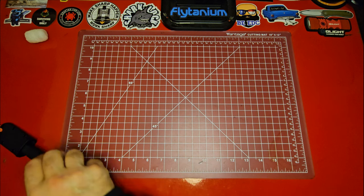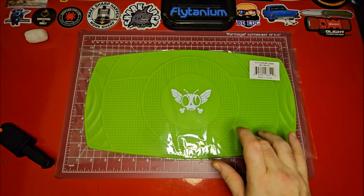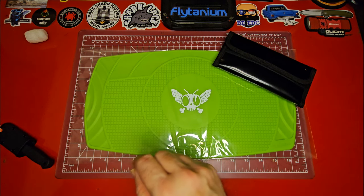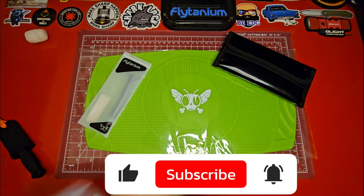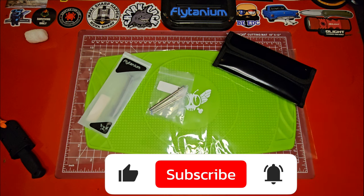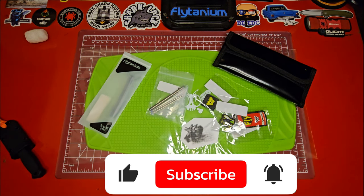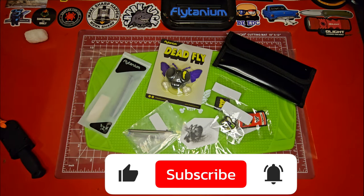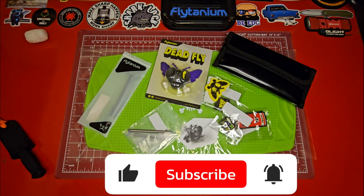Let's lay everything back out here for you guys. We got the Flytanium logo shop mat — I love these shop mats, they're super cool. We got the knife care kit, the fly bar, the mini titanium bolt pin, the patches, dead fly sticker, the dead fly vinyl figure — can't forget that — another decal, and also the hat. We can't forget the hat.